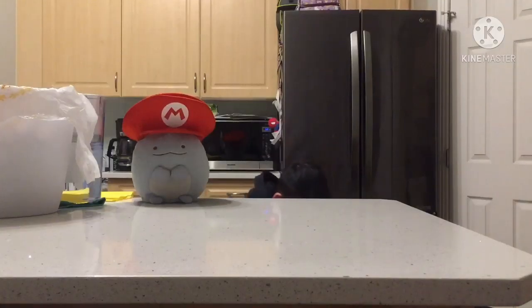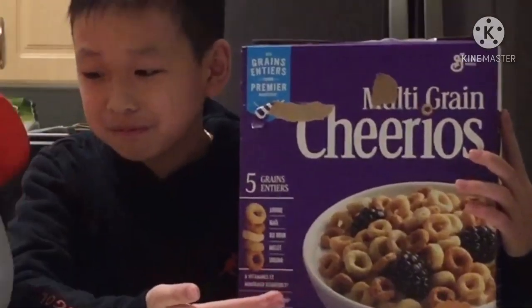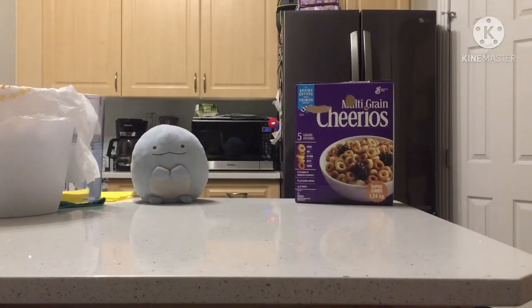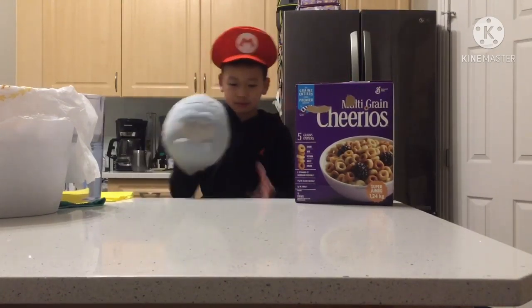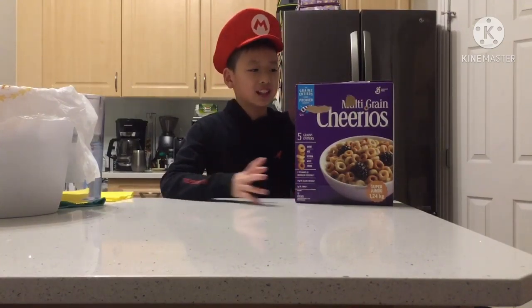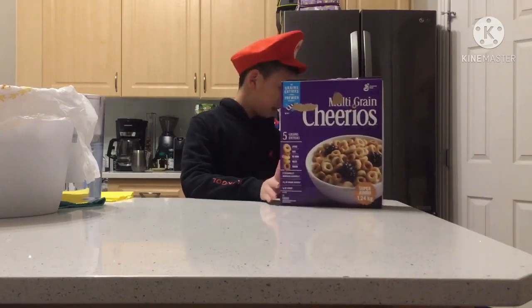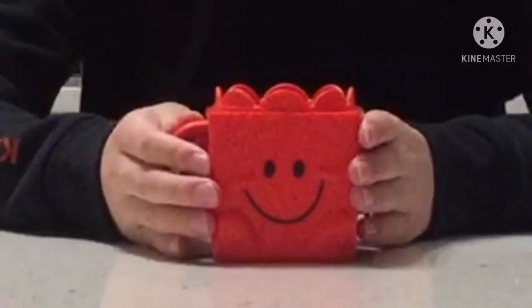Hello, and I will be making cereal. You've probably seen that video — it's like turkey makes cereal. Now I'm going to make cereal, but in a cup.